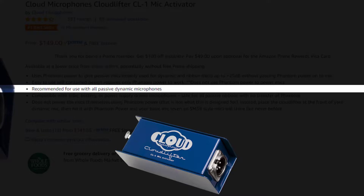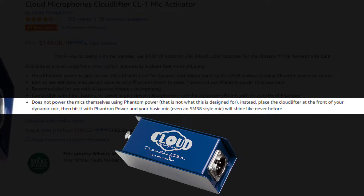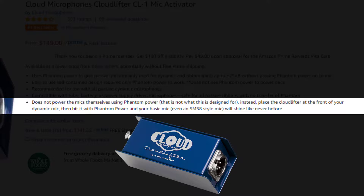For instance, one of my previous microphones called the Rode NT1-A required Phantom Power, which means it would not have worked with this particular Cloudlifter. It's recommended for use with all passive dynamic microphones and is compatible with tube, battery, or power-supply-driven microphones. It does not power the mic itself using Phantom Power — they really doubled down on this to make sure you understand Phantom Power doesn't get passed onto the microphone; it stays with the box itself. Instead, place the Cloudlifter at the front of your dynamic mic, hit it with Phantom Power, and your mic will shine like never before.